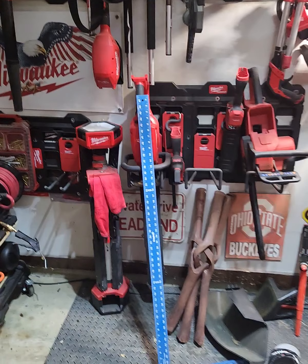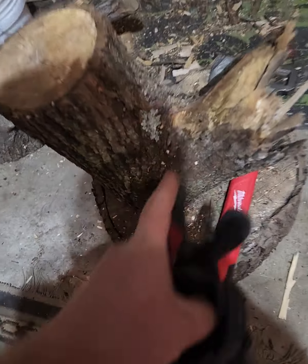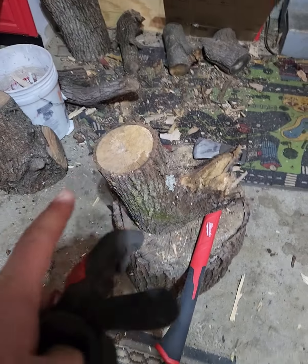You want to know the best thing about electric chainsaws? No fumes, nothing. I can use it right here indoors.